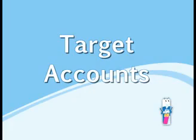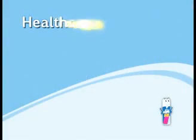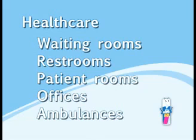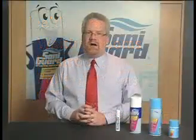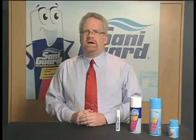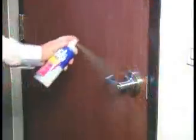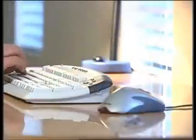Next, we're going to talk about different kinds of accounts that you're going to be able to sell SantaGuard into. First off is healthcare. In healthcare, you have waiting rooms, restrooms, patient rooms, offices, and even ambulances — we've done a really good job with ambulances. The key hot spots to sanitize would be charts, stethoscopes, door handles, computer keyboards, and mouse.